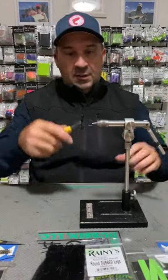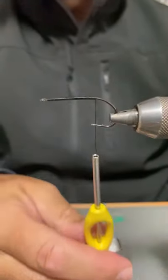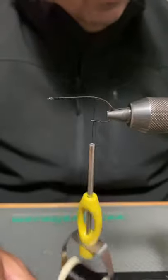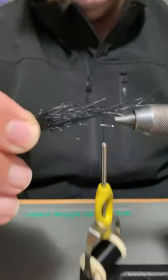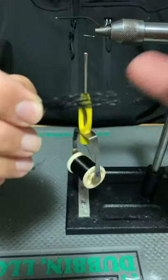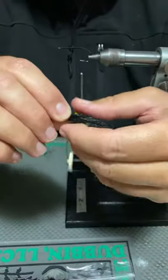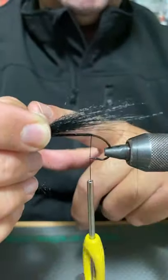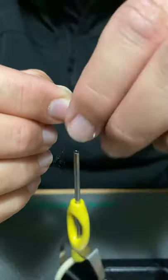I've put a base of thread along the hook shank and stopped just where the shank starts to turn down. I've already pre-cut a little patch of craft fur — pulled out the really short fibres and repositioned any long ones to maximise material usage. When I put this on, I want it to be a shank and a half or shank and three quarters. So we're just going to push that onto there.